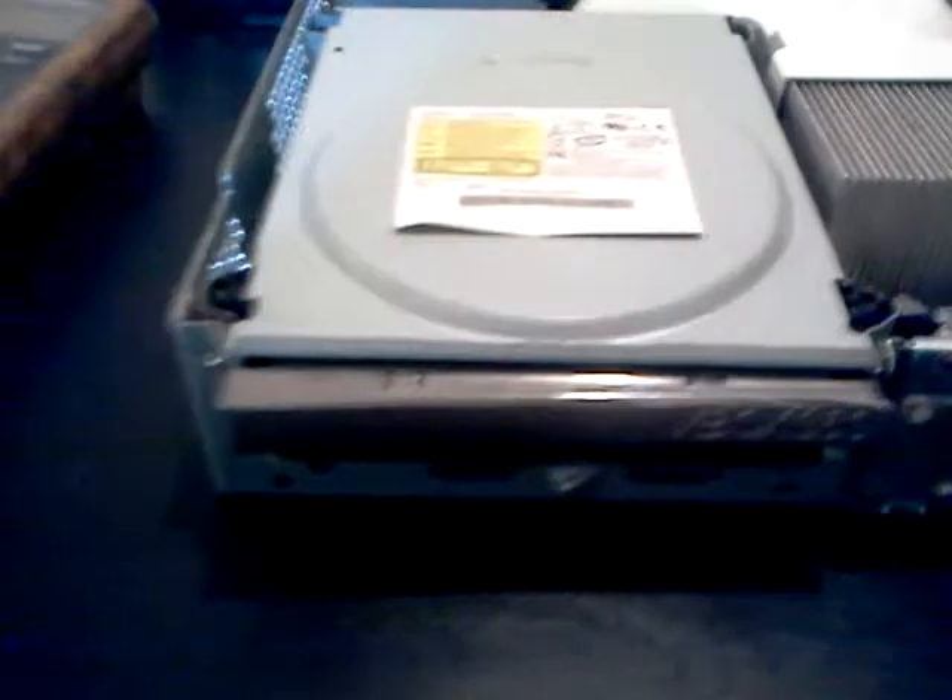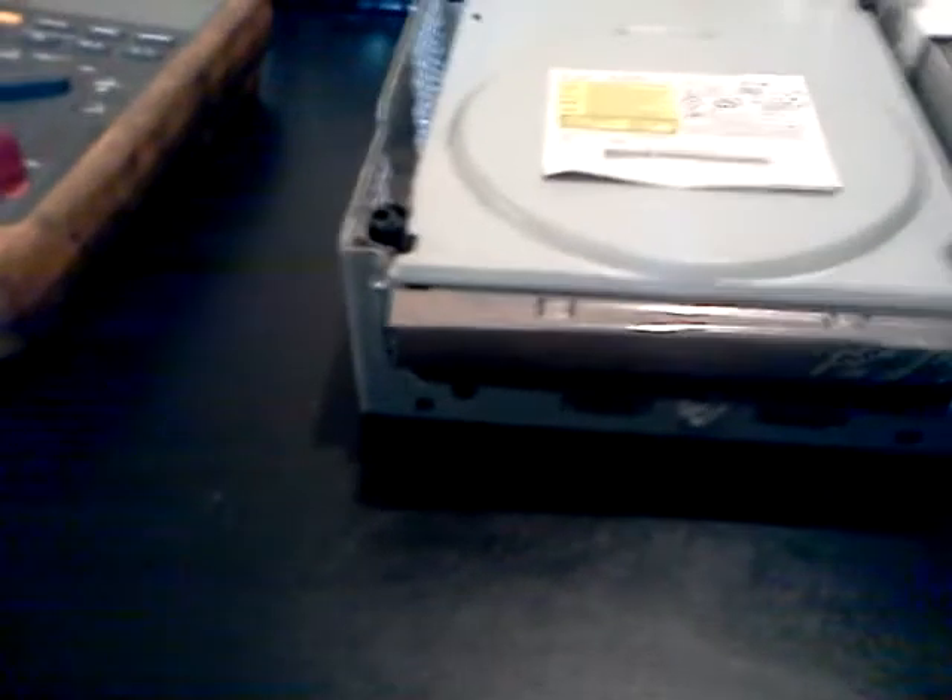I've already taken this apart. I'm working with one hand, so I'm trying to do the best I can. I've already taken it apart, so this is how you take the disc drive out — just lift it out. Mine is already out. Let's take the top off.